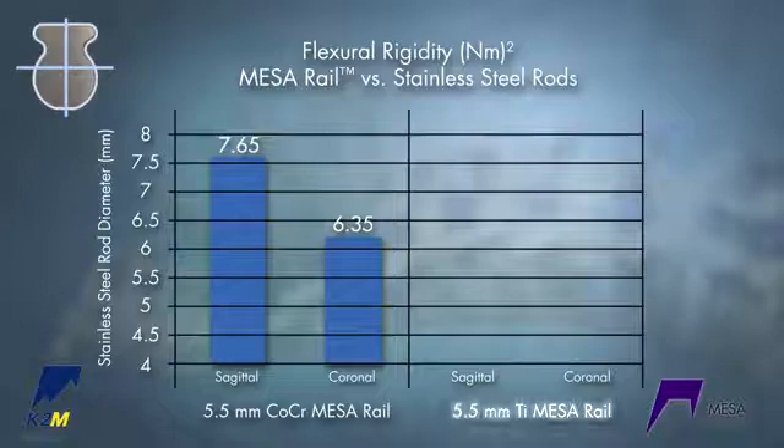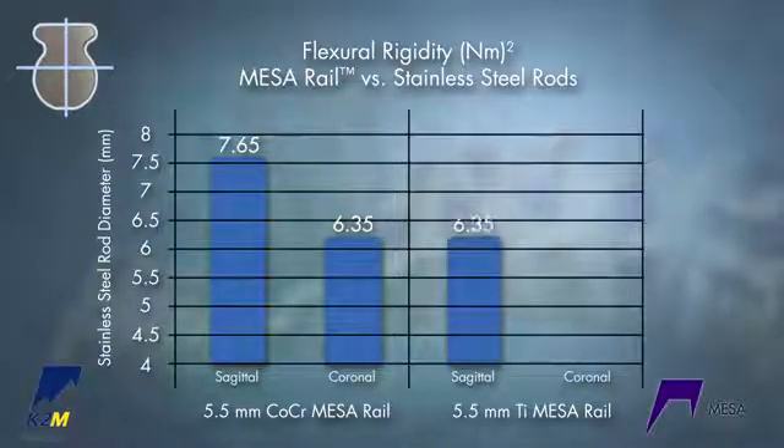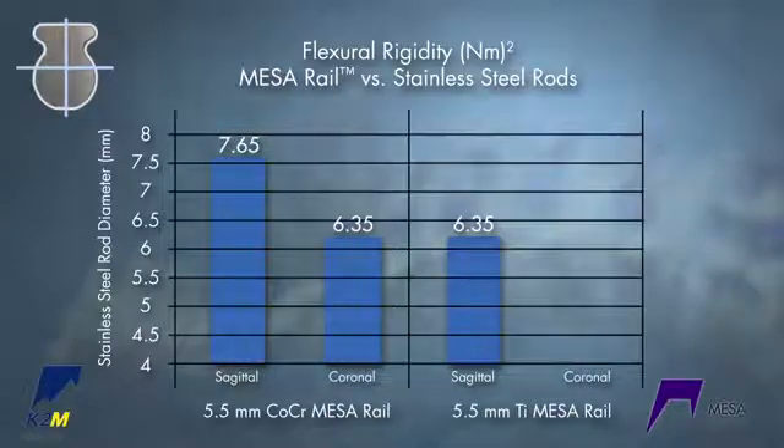A 5.5 titanium rail is equivalent to a 6.35 stainless steel rod in the sagittal plane and a 5.3 rod in the coronal plane. Pre-bend the rail into the sagittal plane.